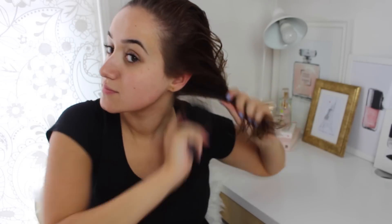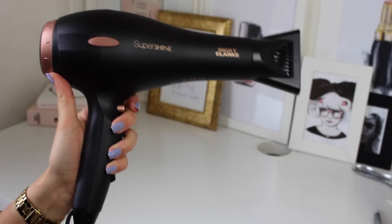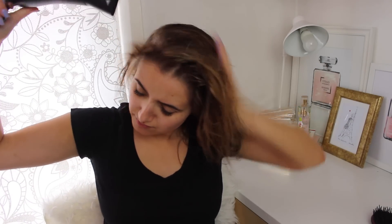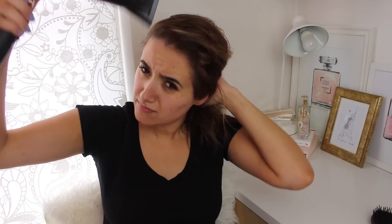I start by obviously just brushing my hair — nothing fancy here, everyone knows how to brush their hair. The blow dryer I'm currently using is the Nikki Clark Super Shine Dryer. It is amazing. I used to use a really expensive blow dryer and this one is just as good if not better.